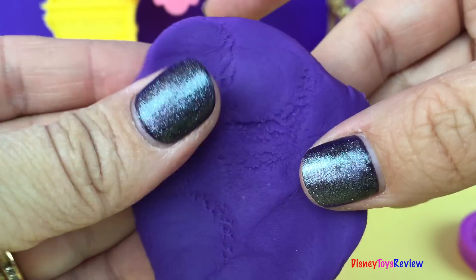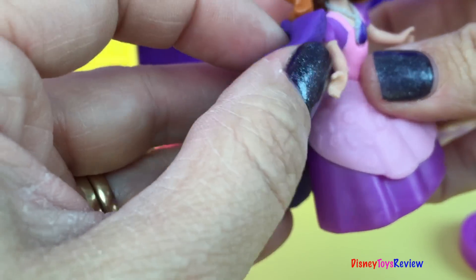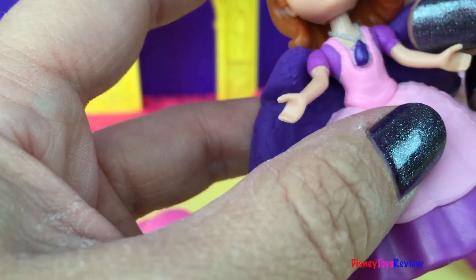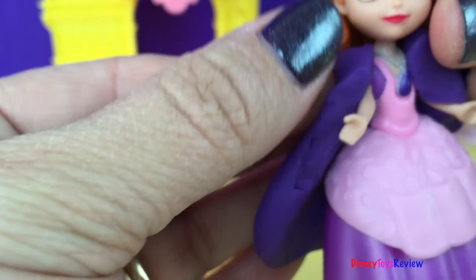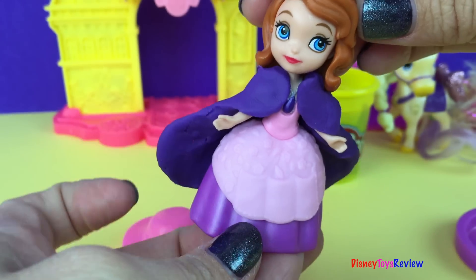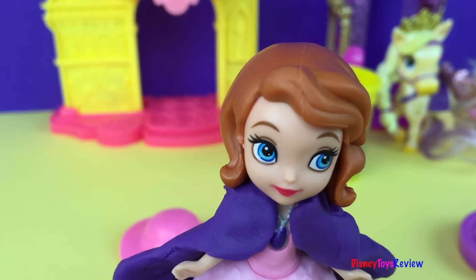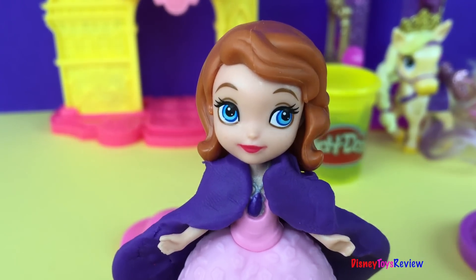So we're going to make kind of a triangle shape. Here you go, Sofia — we're going to slide this right over your shoulders. This will surely keep you warm. See how it just folds right onto her shoulders like that? Do you think that will keep you warm? Oh yes, and it looks so pretty! Now all I need to do is put on my hat and then I'll be off to visit Amber.